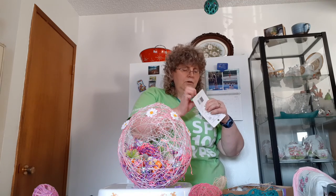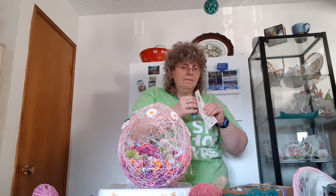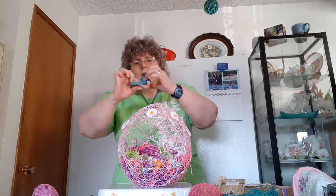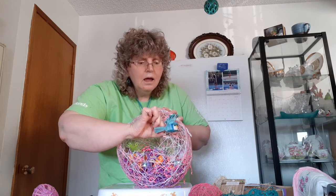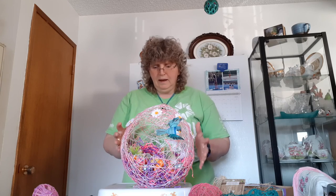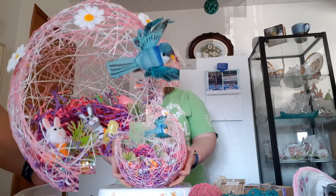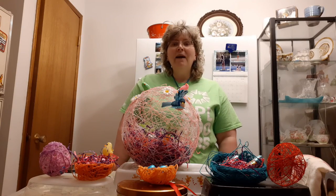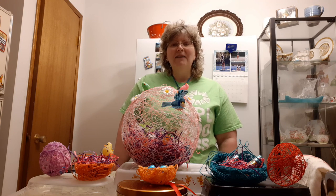And since it's raining, I'll show that — a little bird flying by. I hope you have fun making some string eggs. Have fun with it. Bye for now, thanks for watching.